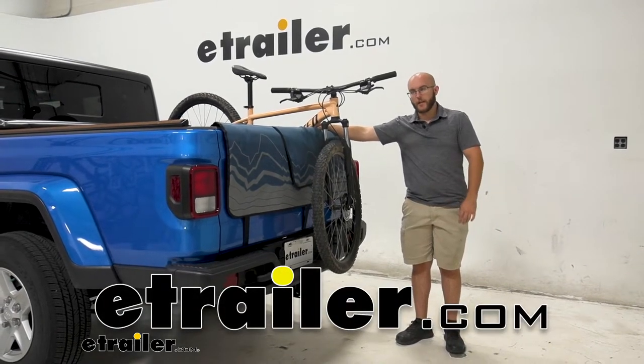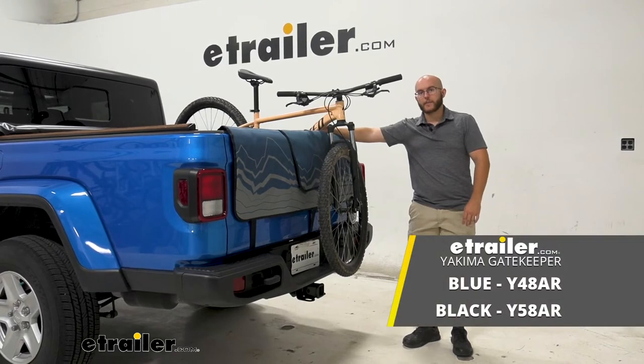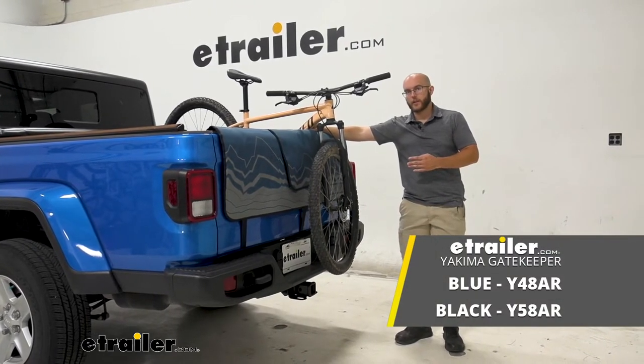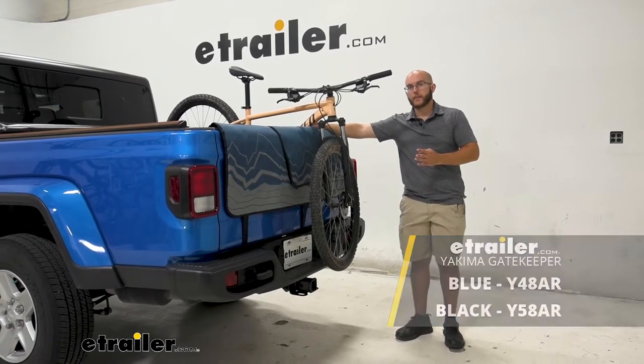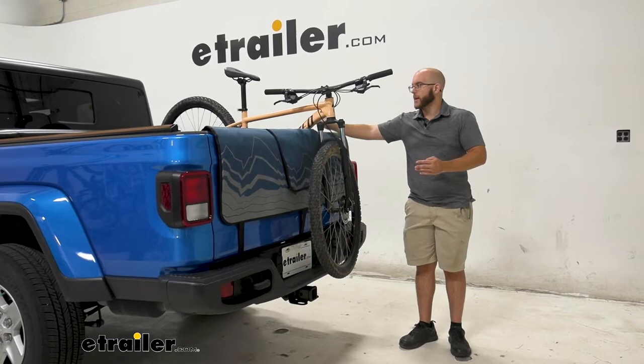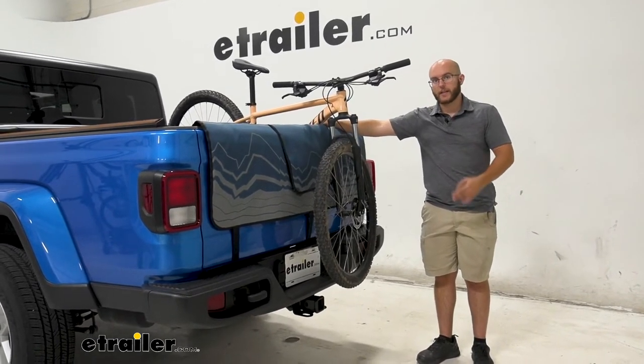Hi everyone, John here and today we are taking a look at the Yakima Gatekeeper Tailgate Pad for five bikes here on our 2021 Jeep Gladiator. This is going to be a great way to get five bikes to and from the trail without having to worry about them getting damaged, or the inside of your bed getting damaged either.